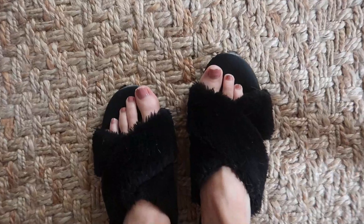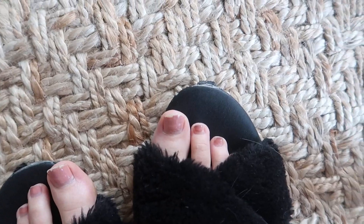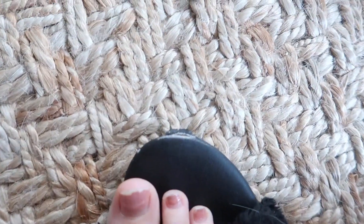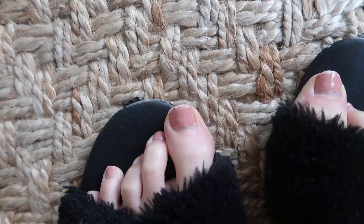Once I eat, David goes back to work and I'm gonna go start on my toes. I got a pedicure back on October 26th for Lauren's wedding and I haven't touched them since — look how gross and long they are! I need to give myself a mini pedicure and repaint them. I also need new slippers, these are looking rough.